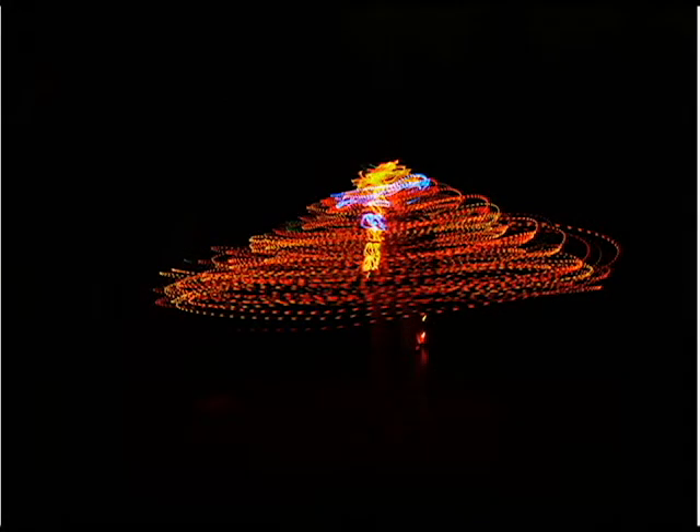For this shot I took Christmas lights and swirled them around my head for about 20 seconds. It took a while to get the shot how I wanted it, but I'm pretty happy with how it turned out.